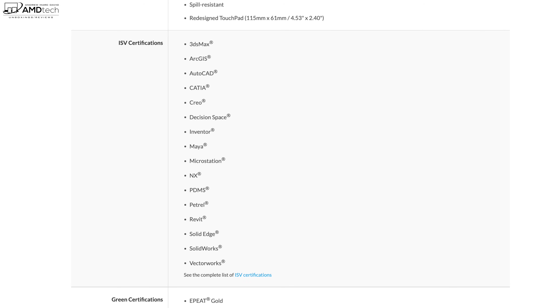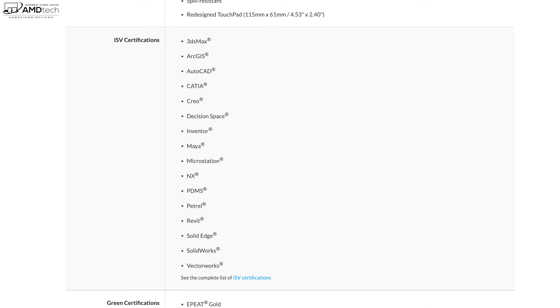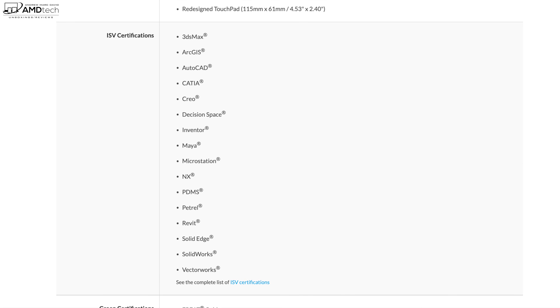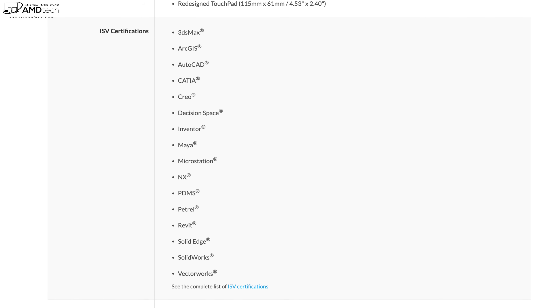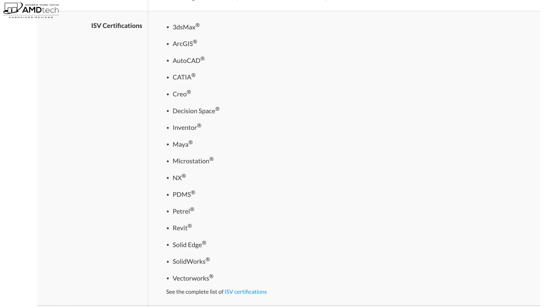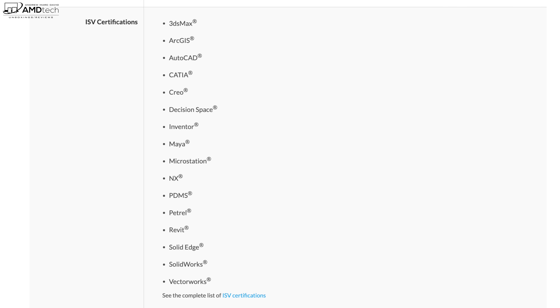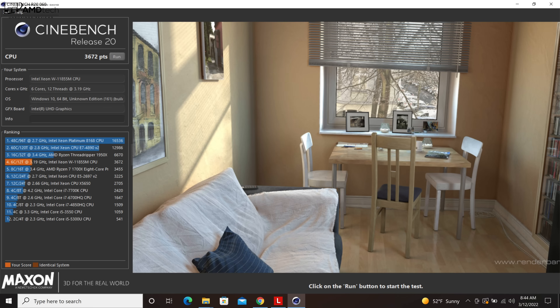It's important to understand this is not your everyday consumer-grade laptop or even a typical business ThinkPad. This is a professional workstation-grade laptop. It has ISV certifications and optimized drivers for professional applications like CAD work, 3D rendering, and medical imaging — software that requires specific drivers. You won't necessarily see the best performance in standard synthetic benchmarks; where you'll really benefit is in those specialized professional applications where these optimized drivers shine.